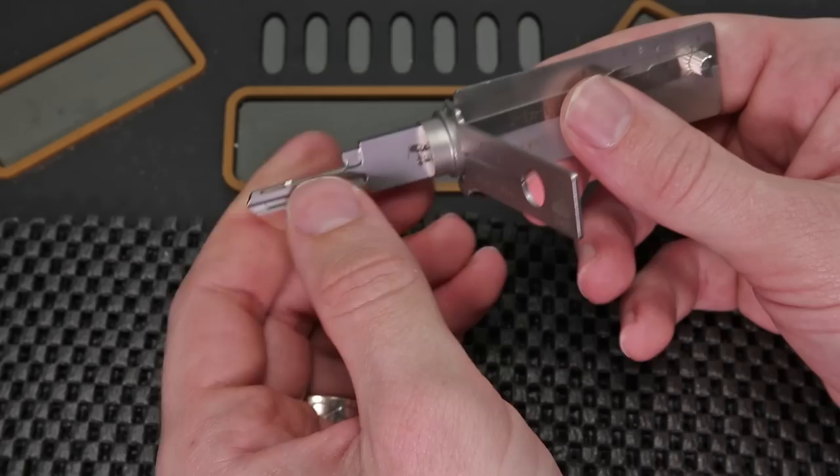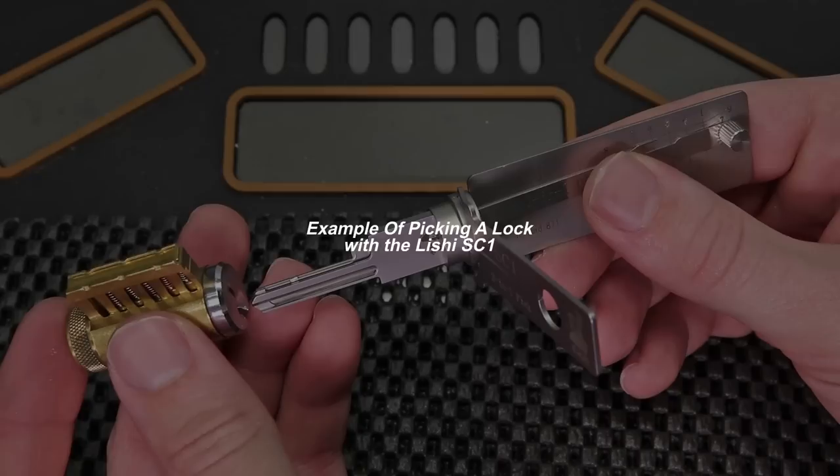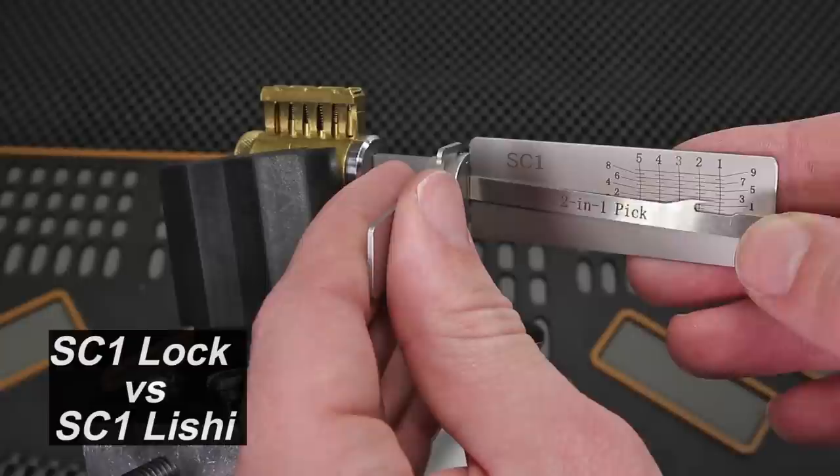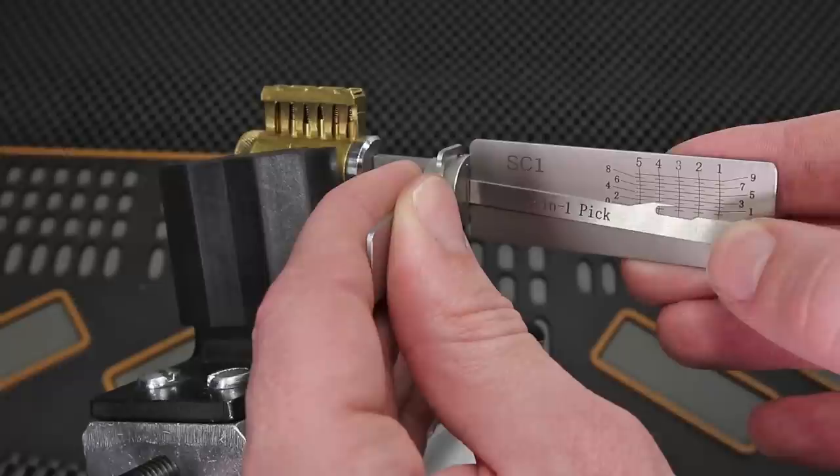What is a big game changer about the Lishi tools — which you may have seen in other videos — is the fact that it can really make it easy for you to pick the lock and then decode it in just a few seconds. In order to start to decode this lock I'm going to need to get it open by a means that is not using the key. Right now I'm going to try to get it open by single pin picking, and I'm going to start off with key pin number 1 which does not feel like it's binding, then 2, 3 — binding up a little bit.